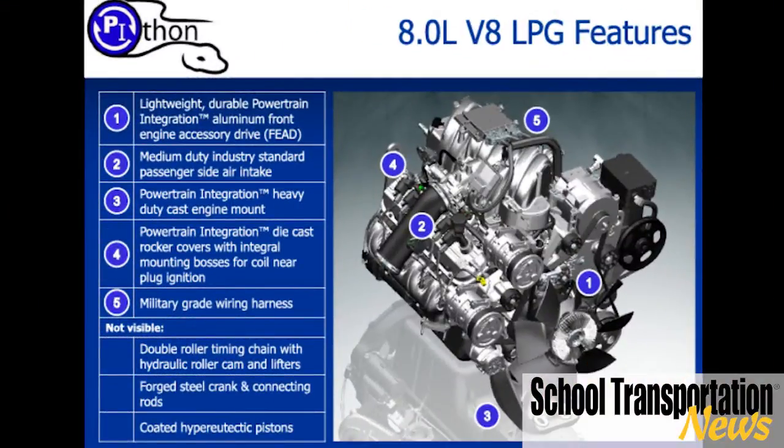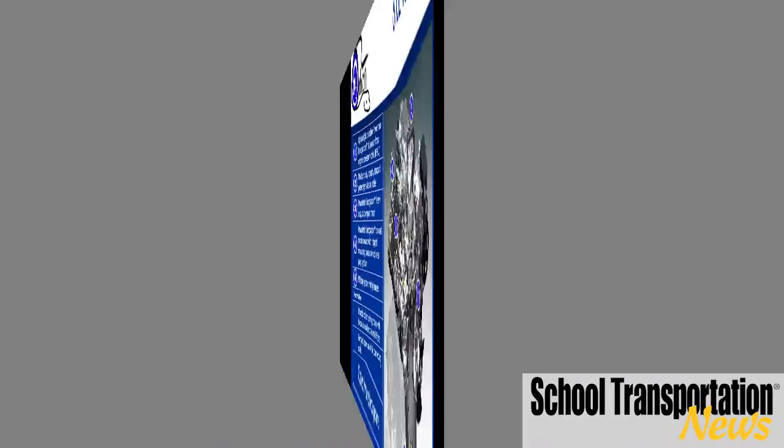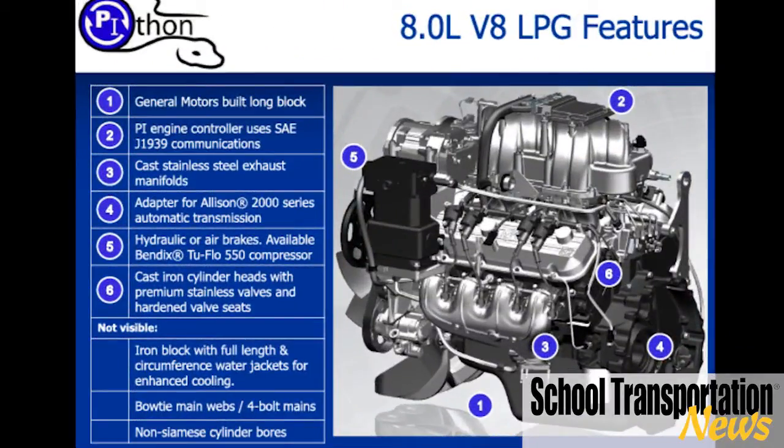The bus will actually accelerate harder than the diesel, and the big thing is it will develop heat. For those in colder climates, you get more than enough heat to keep that bus nice and toasty for the kids riding on it, and also for the drivers — they don't have to let the bus run for half an hour to get it somewhat warm. This thing will be blowing heat in about 10 to 15 minutes even in extremely cold environments.